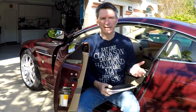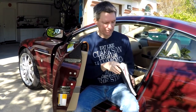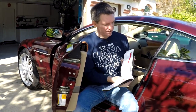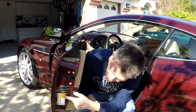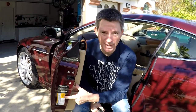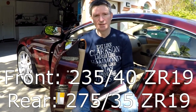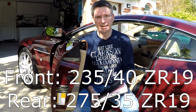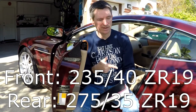A better way to find out the actual sizes you need is to check the owner's manual. Look in the index under tire specifications and it'll tell you right there. Another place — at least in US vehicles — is a sticker right on the driver's side door that tells you what size you need. The size we actually need is 235/40 ZR19 for the front and 275/35 ZR19 for the rear.